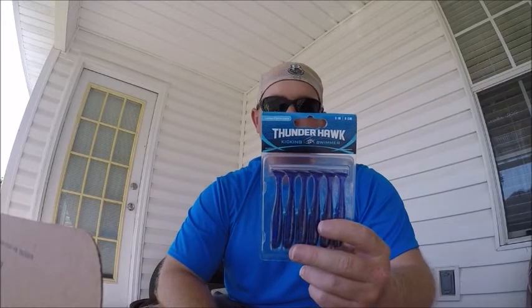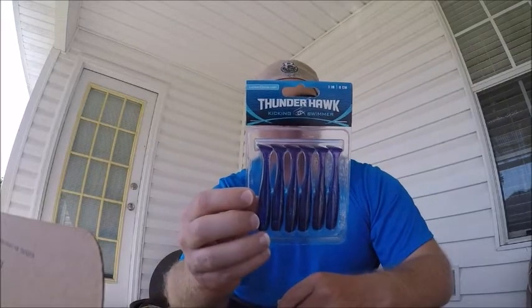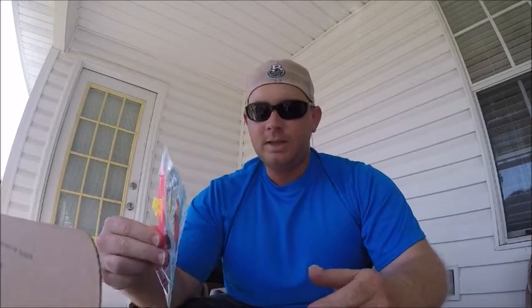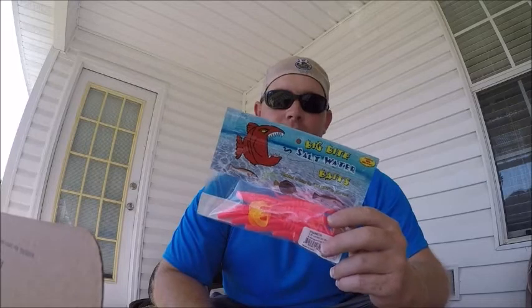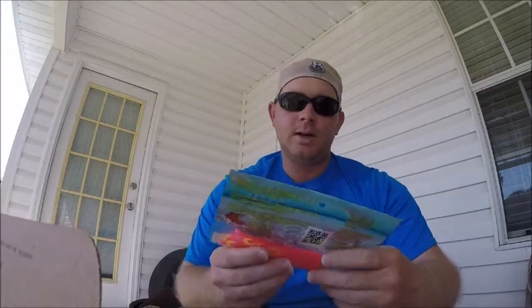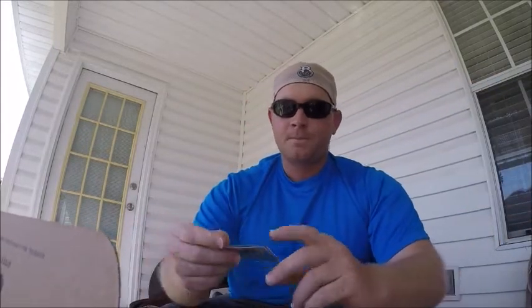I don't know what these are — same thing, same thing. Three-inch black purple silver, Big Bite Baits. Fish with teeth — look at these things, they disintegrate. I've used them, tried to catch fish with these, it doesn't work. Pink and chartreuse is just not going to work in muddy-colored water — maybe it will, I don't know.